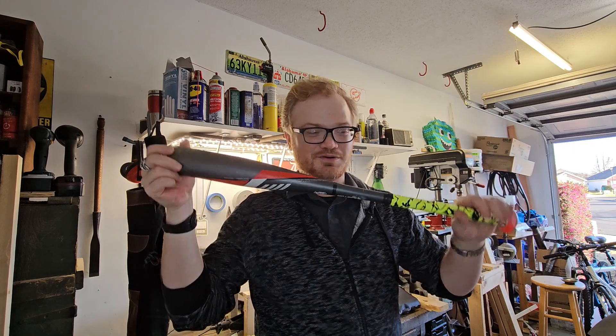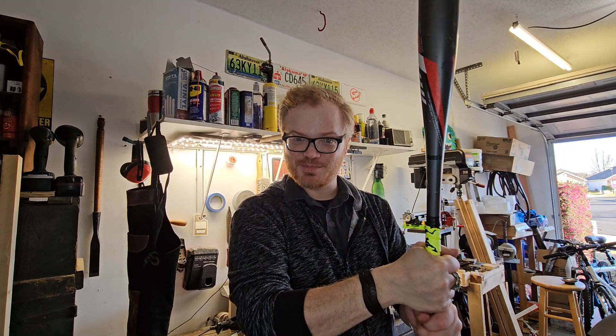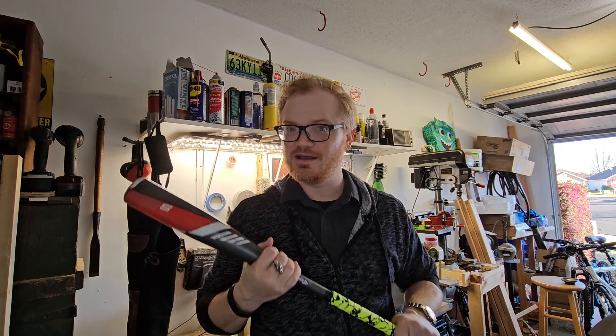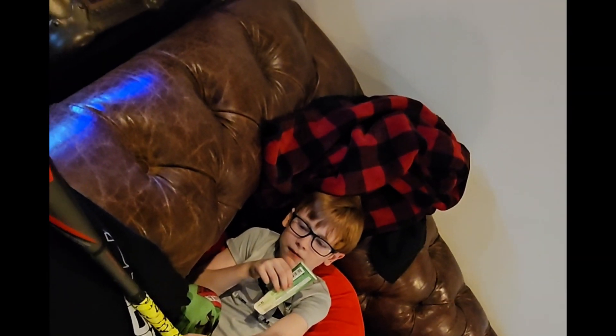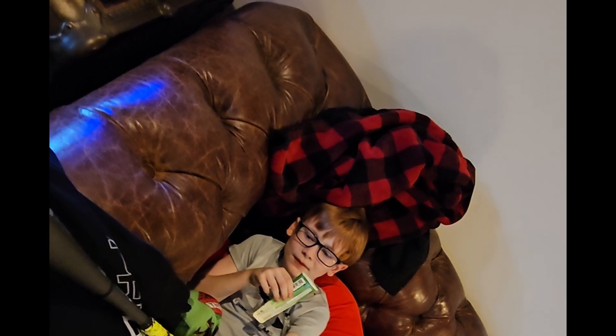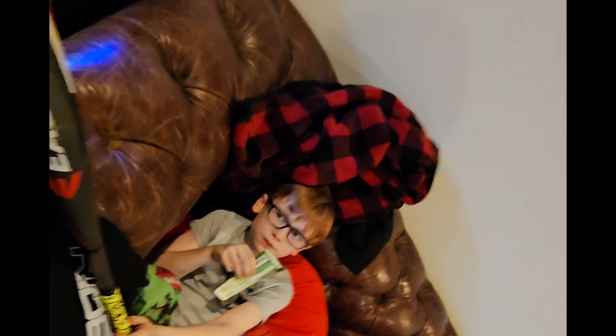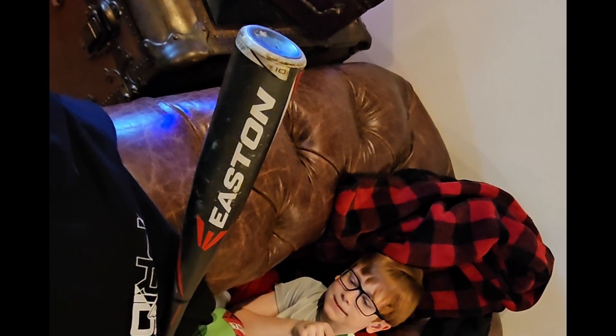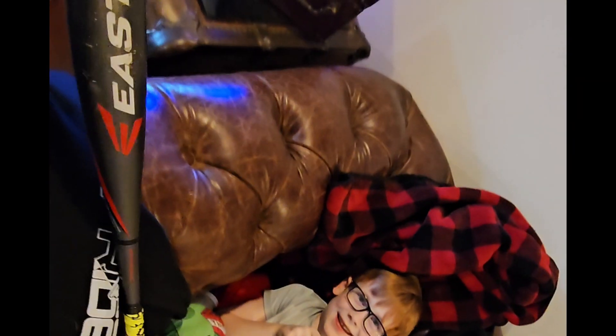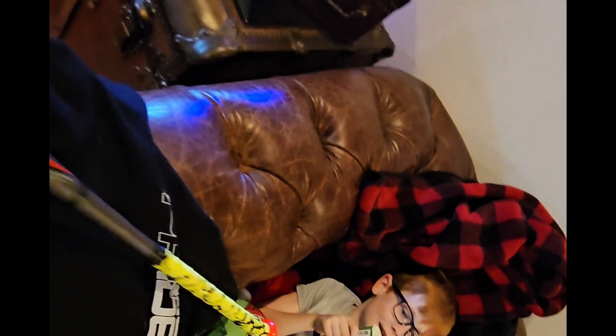He is six years old — we're going to see what he thinks about the bat. I think it looks pretty good; the kid loves green so we went with green. When he gets home from school: 'Does it feel okay? Not bad, huh? You like the green?' — 'Not bad.' We're going to hit with it later on.